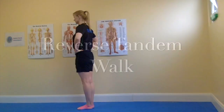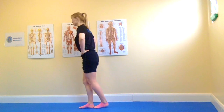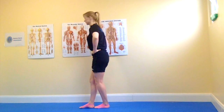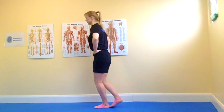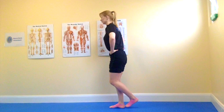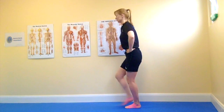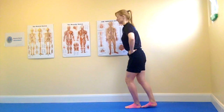The reverse tandem walk exercise. With a clear space behind you, begin to place one foot directly behind the other as though walking on a tightrope. Maintain your balance with good foot, arch, knee and hip control throughout. Try to maintain your stability as you slowly walk backwards.